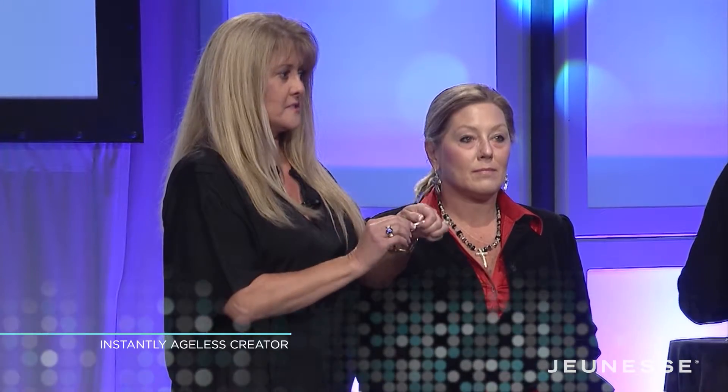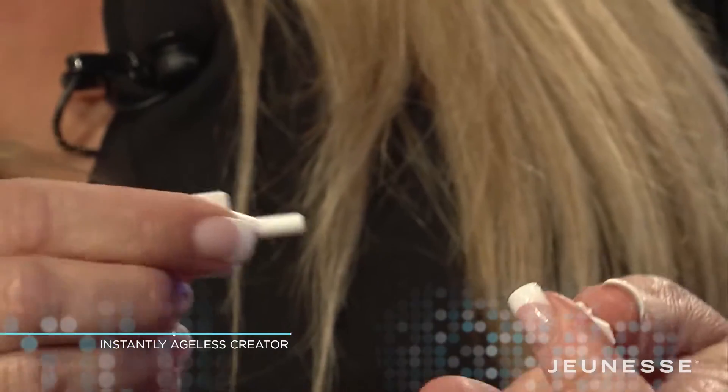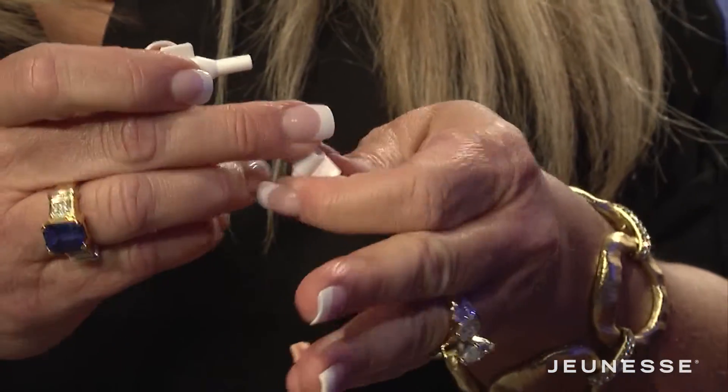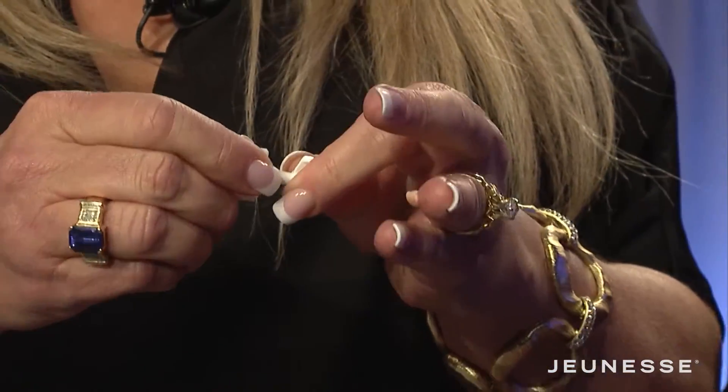What you want to do is twist off the top. You want to squirt out a very small amount. Flip the lid over and reseal it.